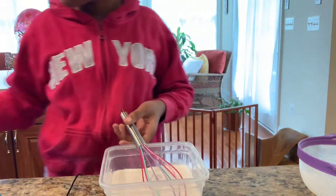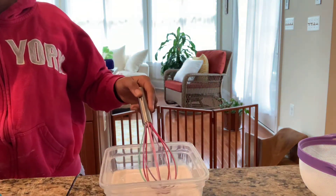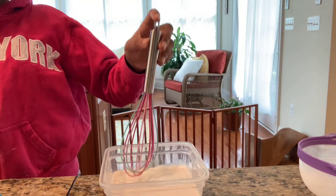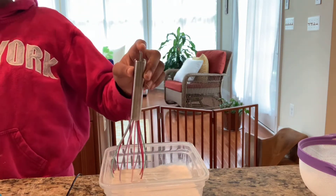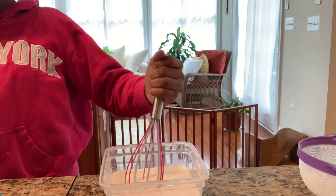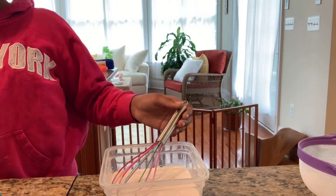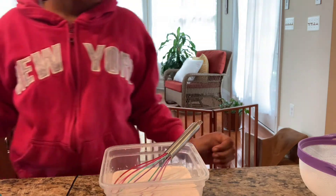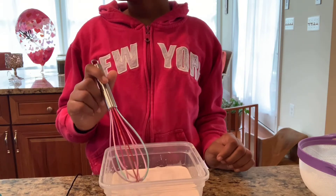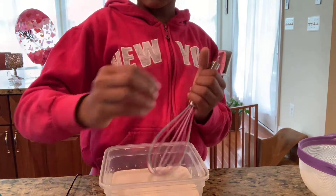It does smell really good because coconut is really good. I've never made a coconut cake before, but I'm absolutely excited to make one. Mix it very well until it's all smooth and it looks like regular milk. Then you want to go ahead and add one teaspoon of vanilla extract or vanilla bean paste. Do that and I'll see you guys next.